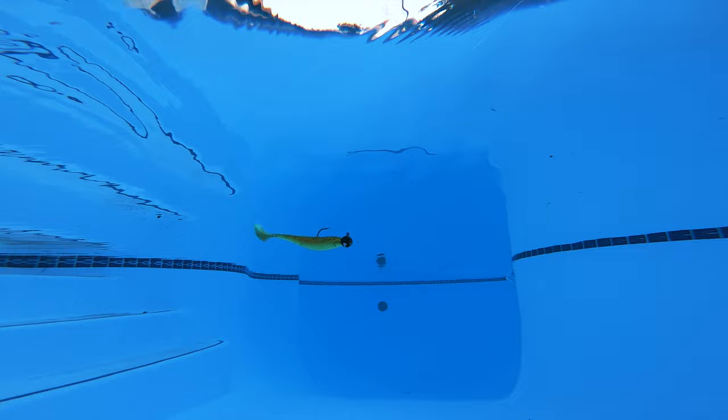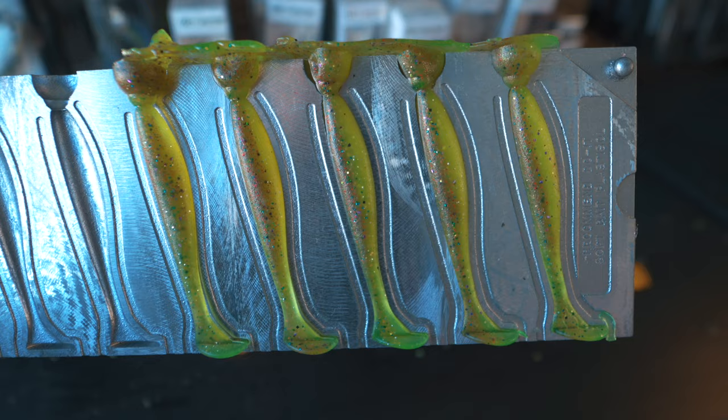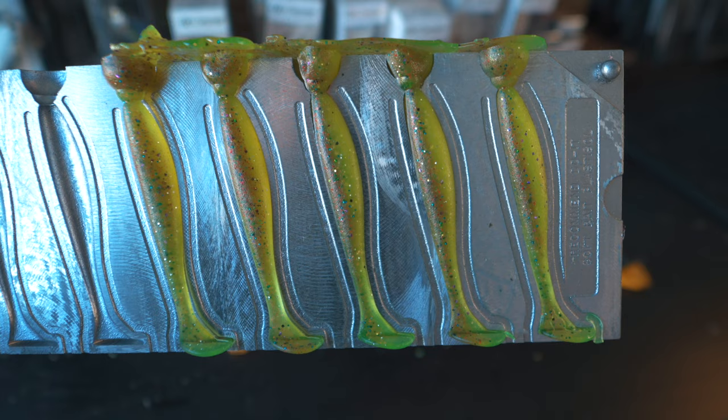You can rig the Slick Shiner on a finesse jig head, as a spinnerbait trailer, or a chatterbait trailer — you can do a lot of different things with it. The other great thing about this mold is it's an essential series mold, so you get a lot of cavities at a great price. The mold is also a vertical pour, so making laminates is a breeze. When you're making swim baits, you want them as realistic as possible, and that laminate ability really makes the realism come through.